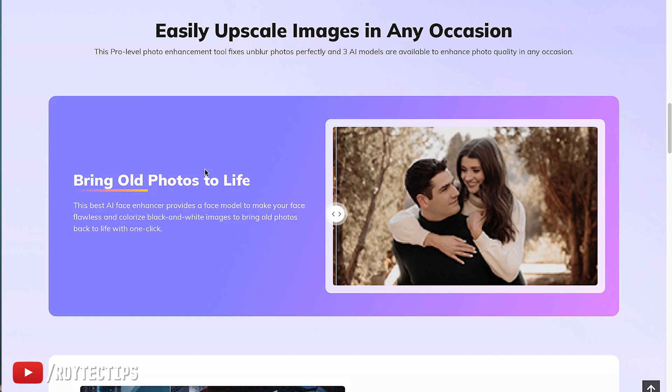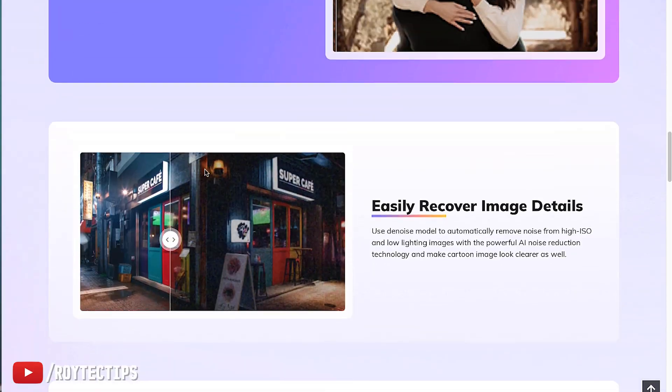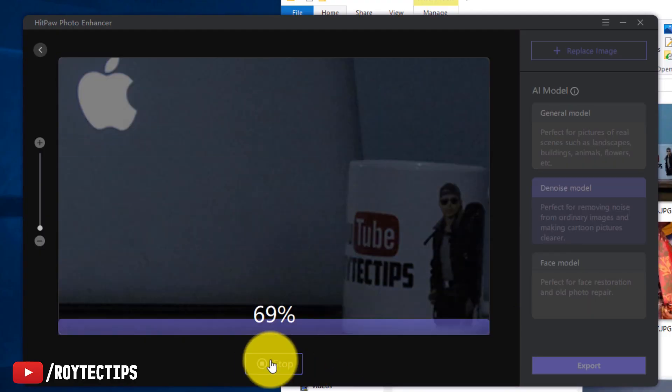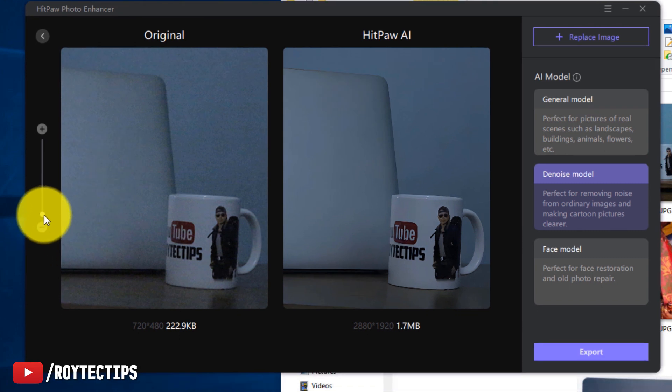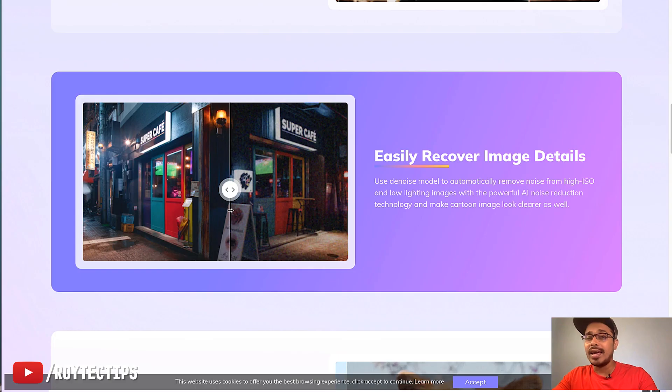HitPaw AI Photo Enhancer can easily upscale images and bring old images back to life. If you have an old image you want to upscale and print, you can do it easily with this software. It also recovers image details — if you capture photos in low light with high ISO, you'll notice digital noise. You can use the denoise model to automatically remove noise with powerful AI noise reduction technology.